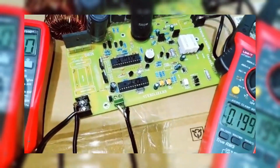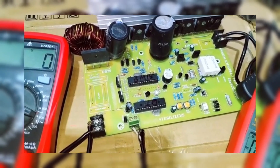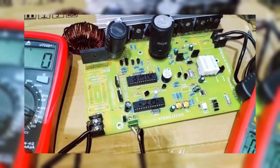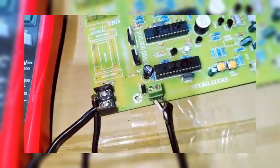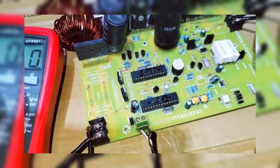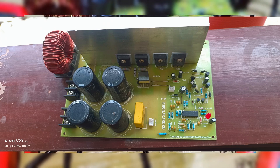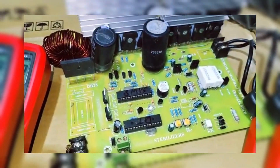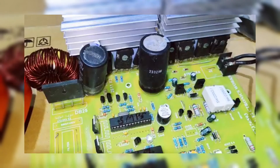Let's start with an overview of our system. This setup consists of two major components. One: a boost converter, which takes low-voltage DC input from the solar panels and converts it into high-voltage DC. Two: an inverter, which then takes the high DC voltage and converts it into a stable 220 VAC output, which can be used for running appliances. Many solar systems work with varying voltages due to sunlight changes, which can cause instability in energy output. The boost converter ensures that the voltage is increased to the required level, and the inverter ensures a steady AC output, regardless of these fluctuations.